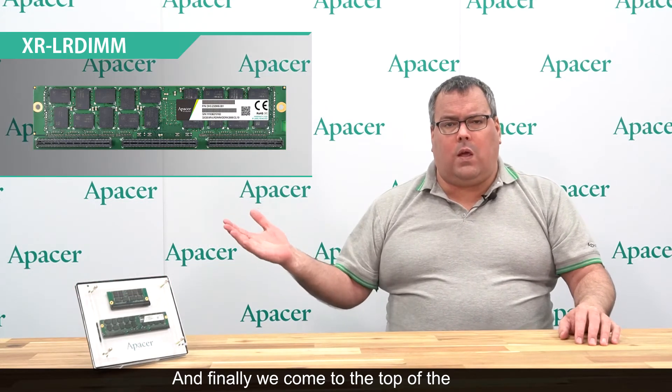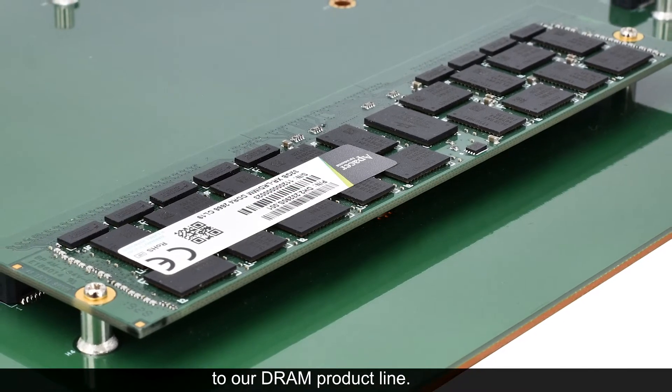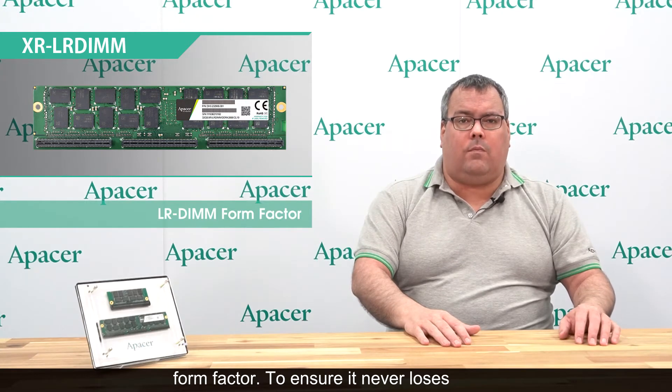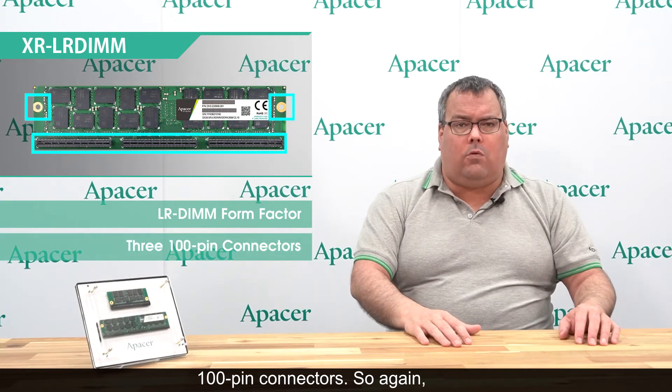And finally we come to the top of the line module. The XR LR DIM module is a recent addition to our DRAM product line. Unlike the previous two modules, this module conforms to the LR DIM form factor. To ensure it never loses connection from the mounting board, it features two mounting holes as well as three 100-pin connectors.